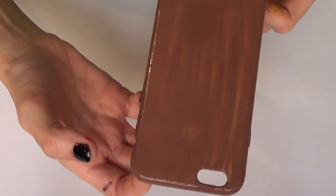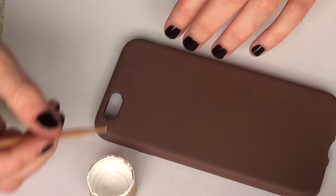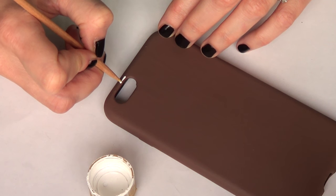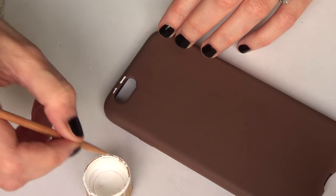Once I've covered the whole thing, I'm just going to let it dry. Then I'm going to be taking some white acrylic paint and a barbecue stick and I'm going to be just working on the edges.